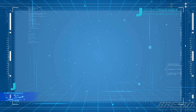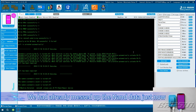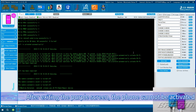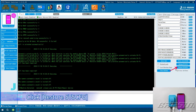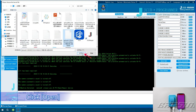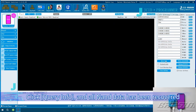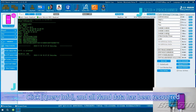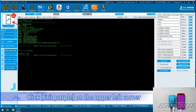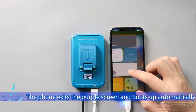Write to the Backup Sysq. This phone was originally an iPhone X and we had already messed up the NAND data. After exiting the purple screen, the phone cannot be activated. Click Restore Sysq, find the backup file that needs to be written, and click Open. Wait for the screen to display 'Write to backup Sysq successfully.' Click Query Info — all NAND data has been recovered. To exit purple screen, click Exit Purple in the upper left corner. The phone exits the purple screen and boots up automatically.